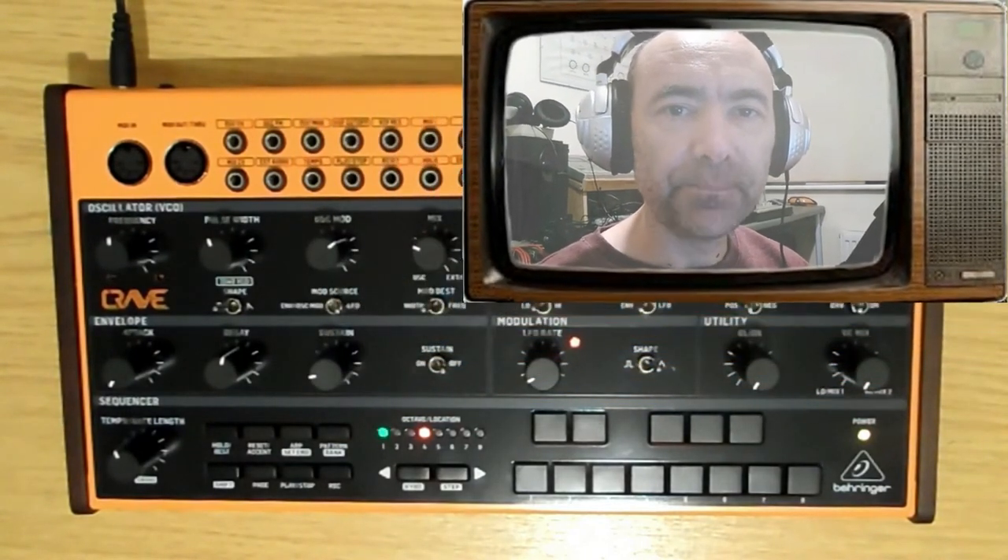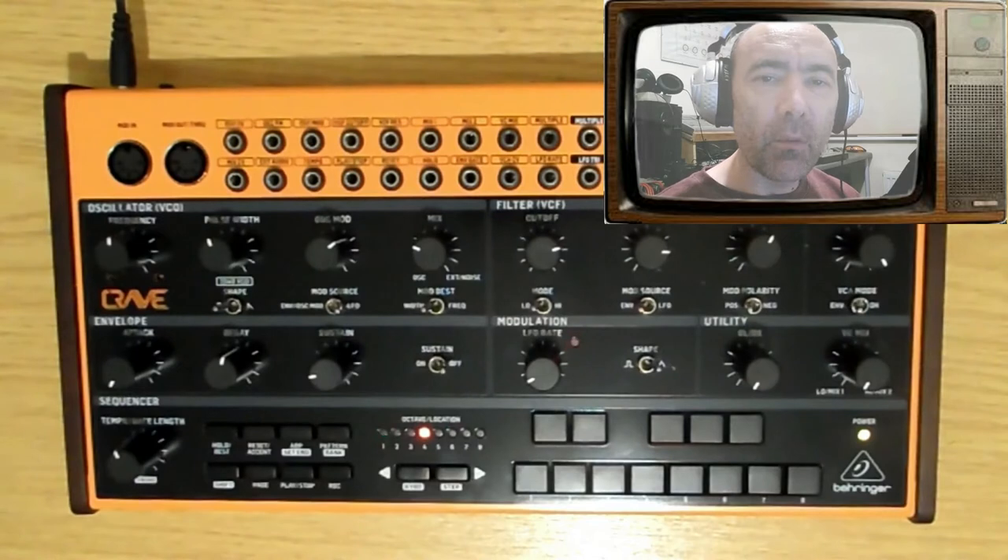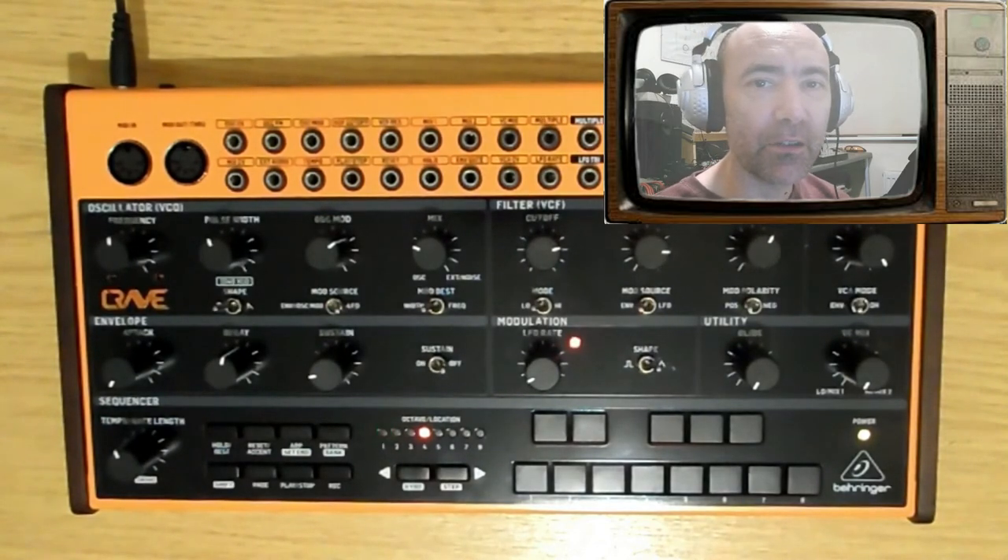Hi kids, welcome! If it's your first time here, please consider subscribing for more nonsense like this, and if you're back again, nice to see you as always. Drop me a comment, let me know you're here, tell me what else you'd like to see. Today I'm looking at the Behringer Crave again. Last time I gave a bit of an overview; today I'm just looking at the sequencing, because once I've sequenced up a nice little pattern I'll use it with the electribe — but that might be the next video.